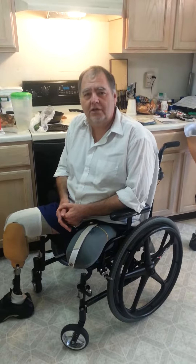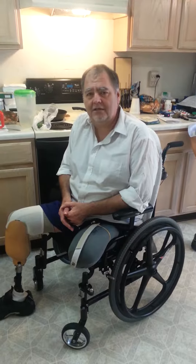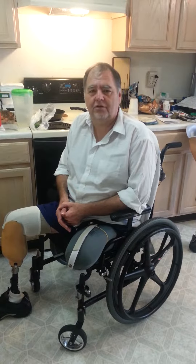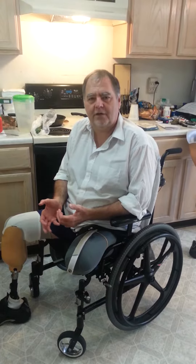Hello, I'm 54 years old. I am 6'1" when I'm fully assembled and weigh about 235 pounds. Today I'm going to show you a simple little trick I used when I first got out of the hospital.